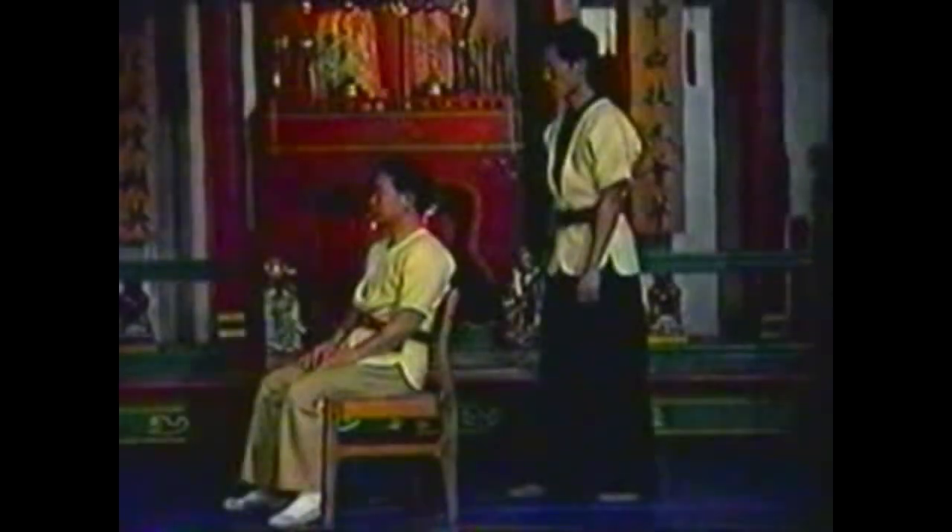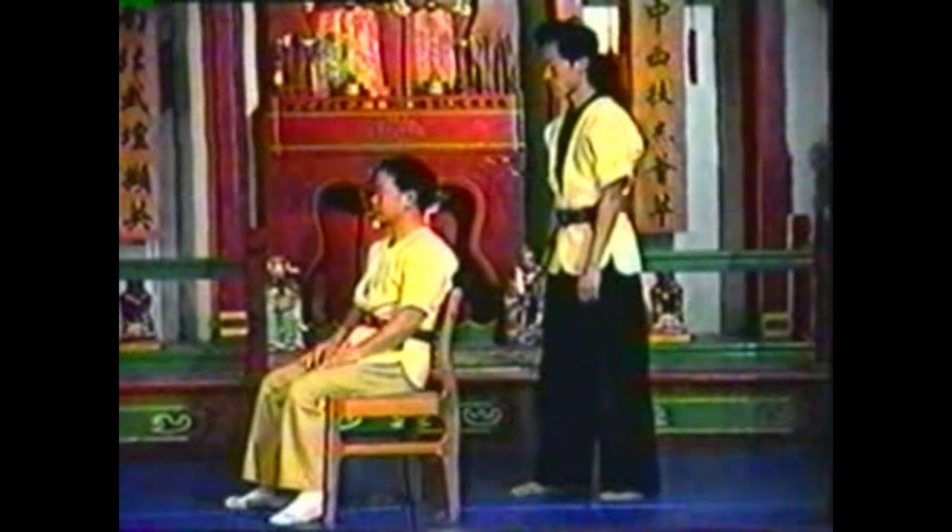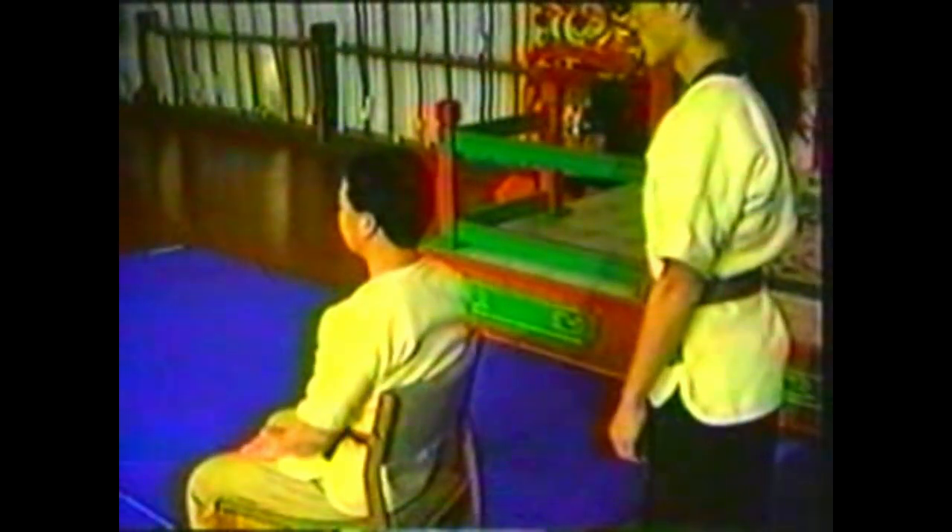Grab his hand with your fingers on his thumb and your thumb on the other edge of his hand. Pull down with your fingers and push up with your thumb as you turn and pull his neck down. Pivot your whole body to get better leverage and free your head. While keeping control of his neck, twist his arm behind his back. Twist the edge of his hand towards his back.